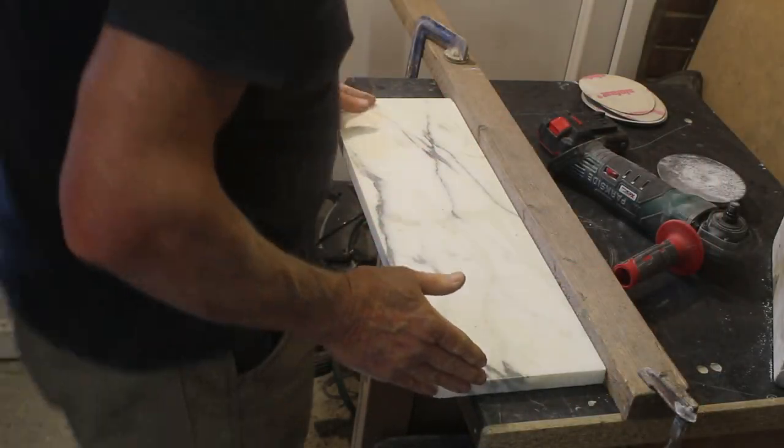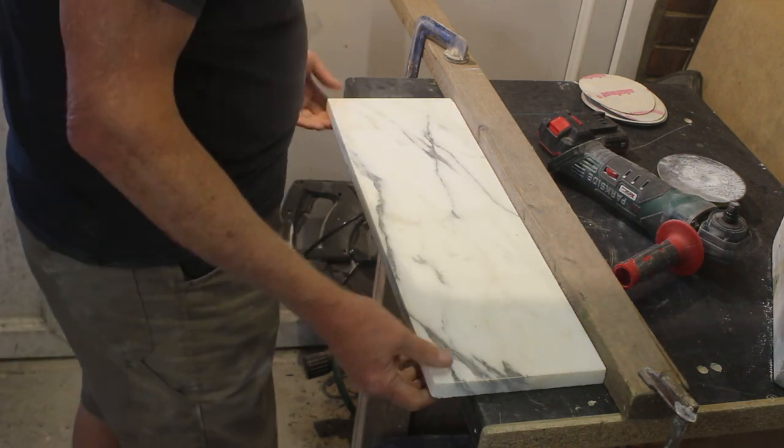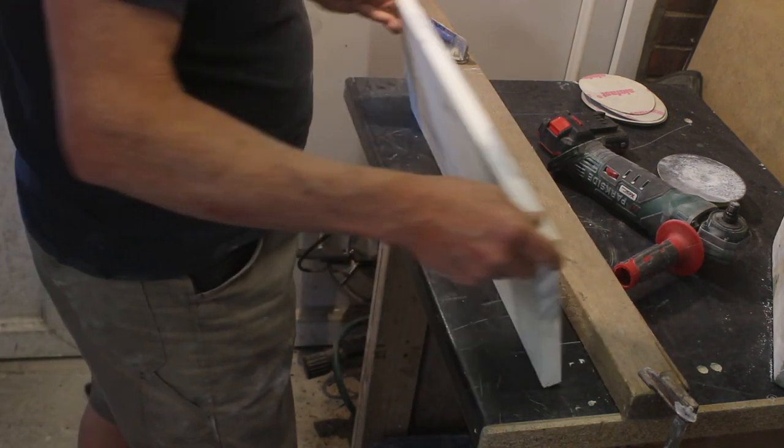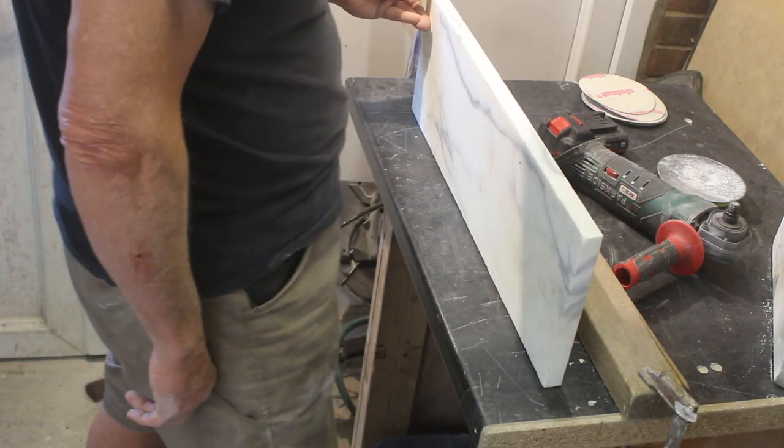So we're going to be polishing the edge of this piece of statuary marble. It's about two foot long, about seven inches wide, and it's 20mm thick — which is the really critical bit.